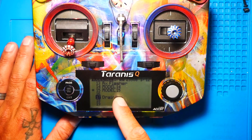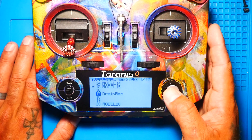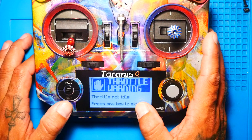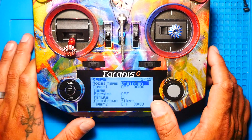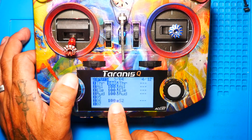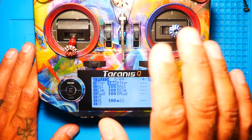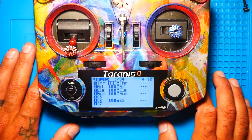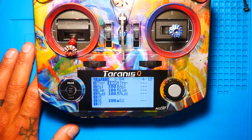Now, if you had more than one model, you would just pull out more than one. Click on that model, select it, and if you page over, you will see that all of your settings are saved just like I showed you guys. Alright guys, that's going to do it for this video. Follow along on the playlist, don't miss out — I'll see you on the next one.